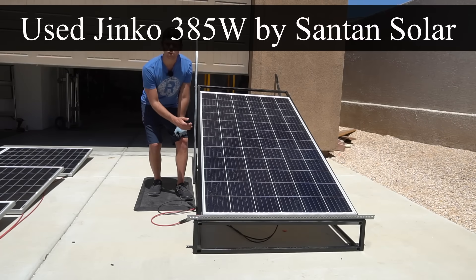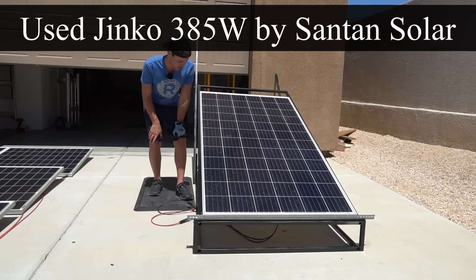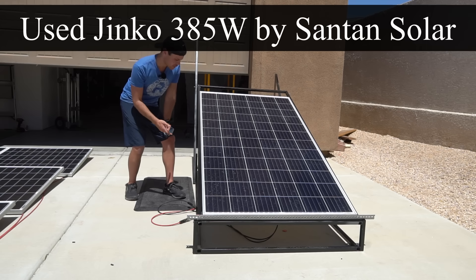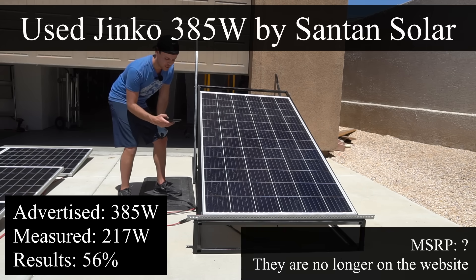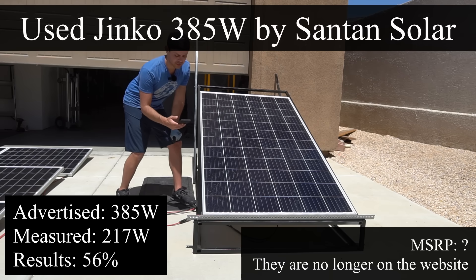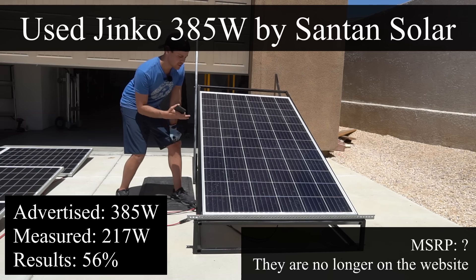This is a used Jinko 385-watt panel by Santan Solar. The open-circuit voltage is half of what it's rated to be. We're pulling 217 watts out of 385, which is 56% of its advertised output. This is a heavily degraded used panel — that's pretty bad considering how large it is. In my opinion, it's better to buy brand new panels these days because they're so cheap.